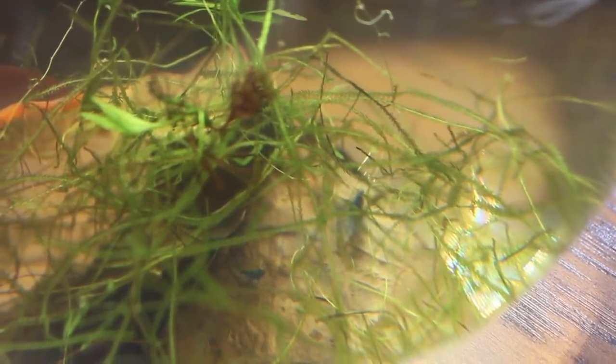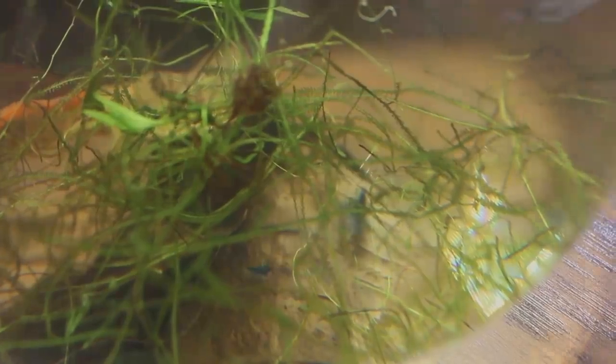Hey everyone, Tanner here and welcome back to another aquarium build. Today we're going to set up a tank for my Blue Dream Neocaridina shrimp. I want to set up a dedicated scape just for them, so that's what we're going to do in this video.